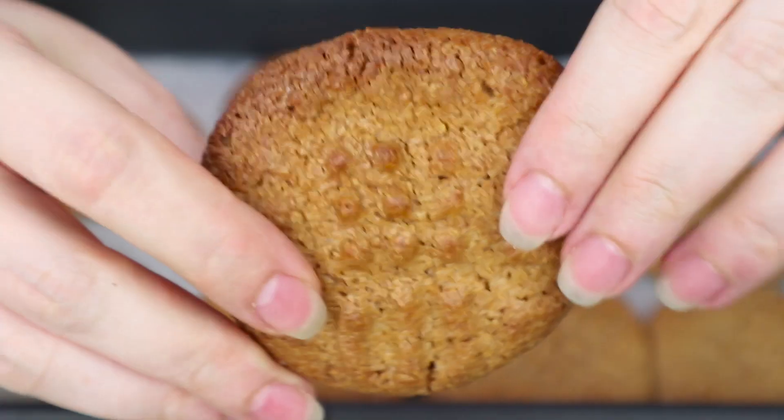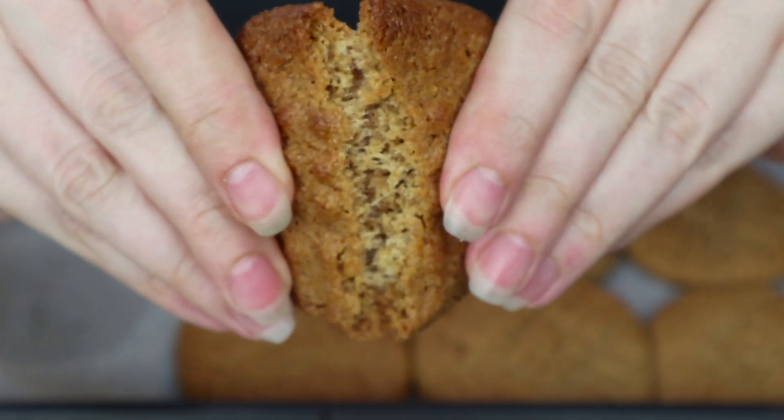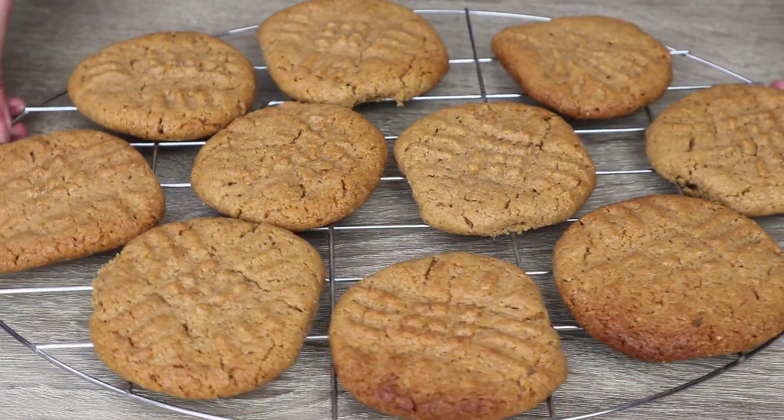Don't worry if they look a little soft when you take them out of the oven. The texture will improve in a few minutes. When we see that the cookies are sufficiently solid, we place them on a wire rack and let them cool.